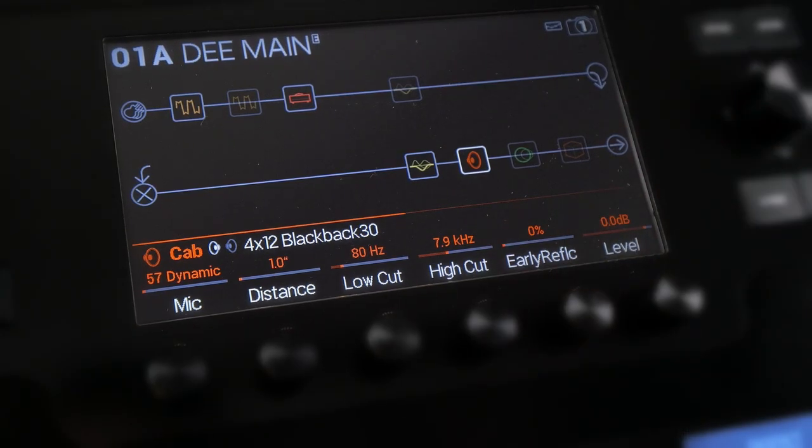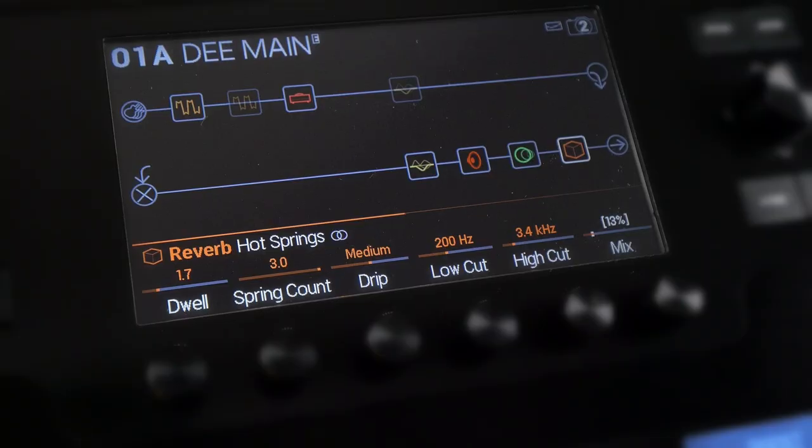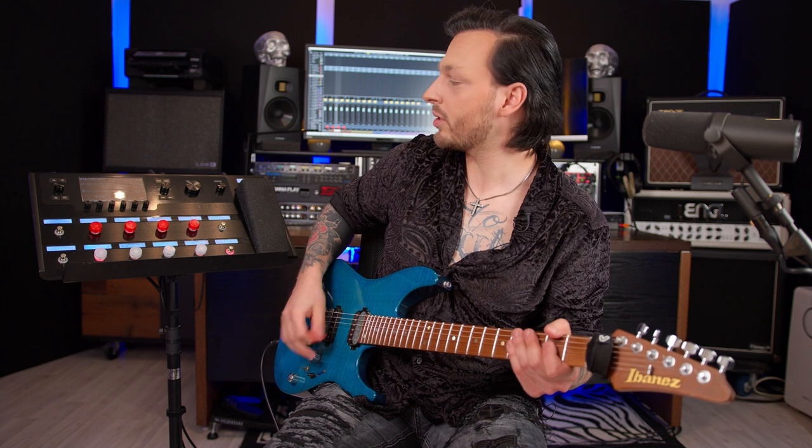After that we finally hit the cabinets — I should say cabinets, because I am using the Black Back and the Green Back at the same time. Then we have the very last effect, which is just a little bit of reverb on the rhythm channel to add a little decay and tail to each note. Let me turn it off — you won't hear much of a difference, it just adds a little bit.